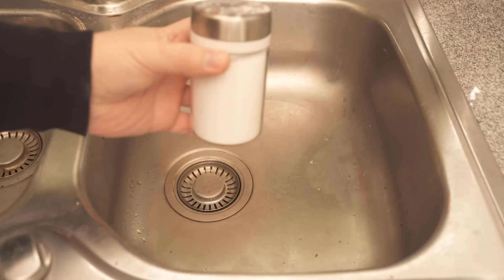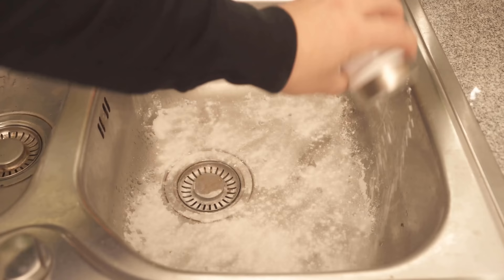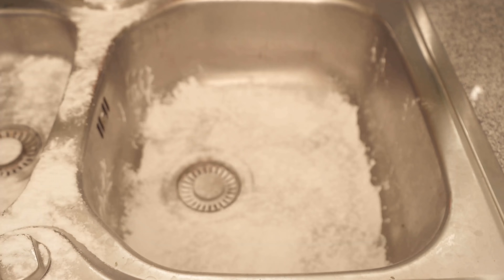I have a shaker here with baking soda in it and I distribute it nicely in the sink. You can really sprinkle baking soda everywhere — not only down in the sink, but also on top of the shelf, so that everywhere something of the baking soda is distributed in or on the sink.